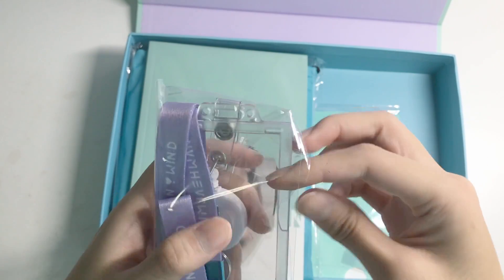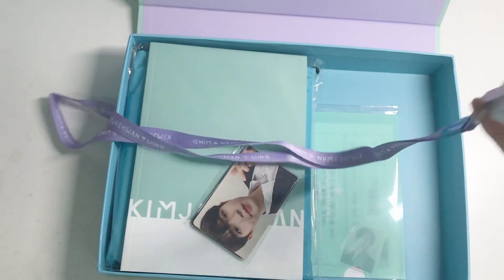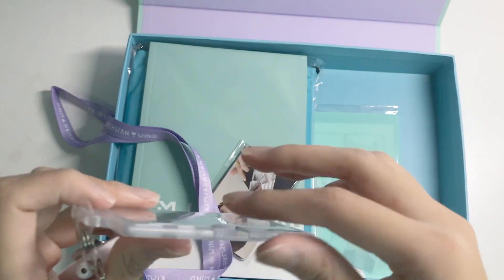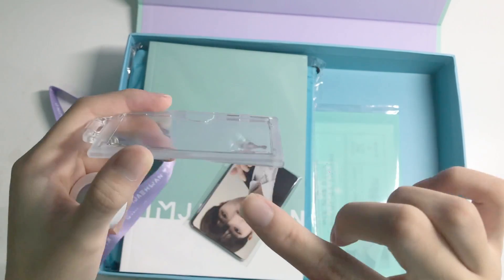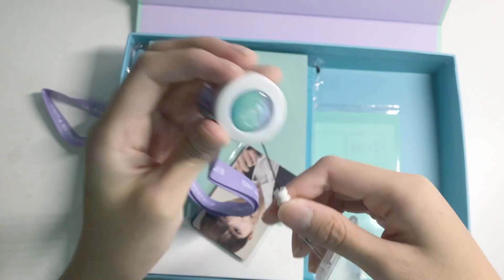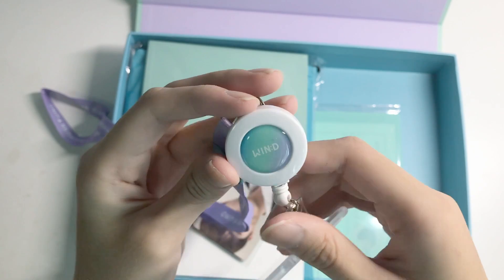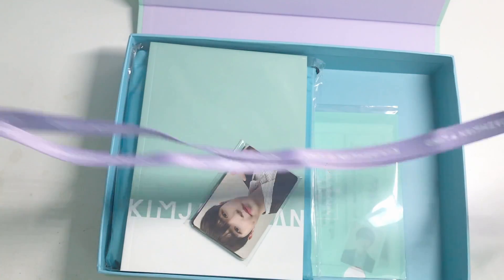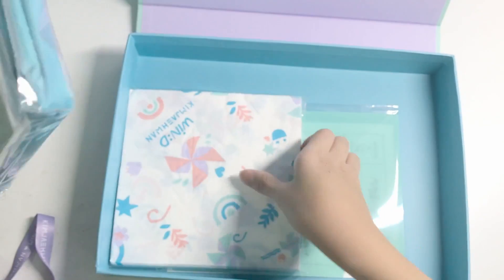There's also this lanyard. Mine's open. I guess you just slot the card in from here — that's the thing. Here is the tag, it says 'Wind.' And here's the lanyard, it says 'Kim Jae-Hwan Win.' It's purple — so pretty though. Since it's broken, I won't be opening it.